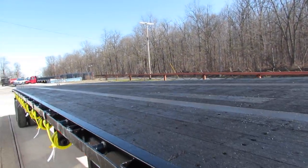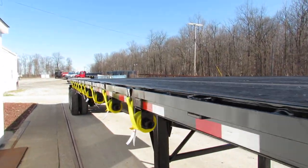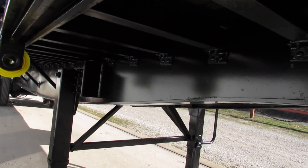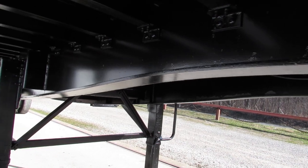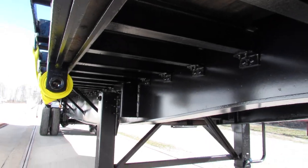The wood on this thing is in beautiful condition. Brand new straps on the passenger side. Turbo blasted beams, primed and repainted. As you can see, beautiful condition.